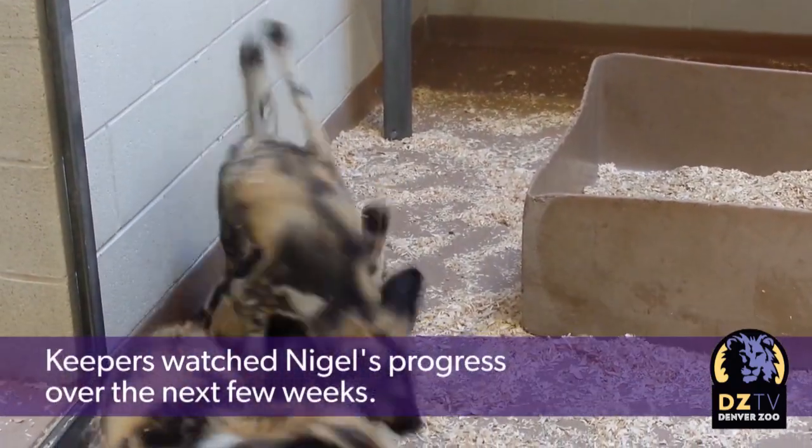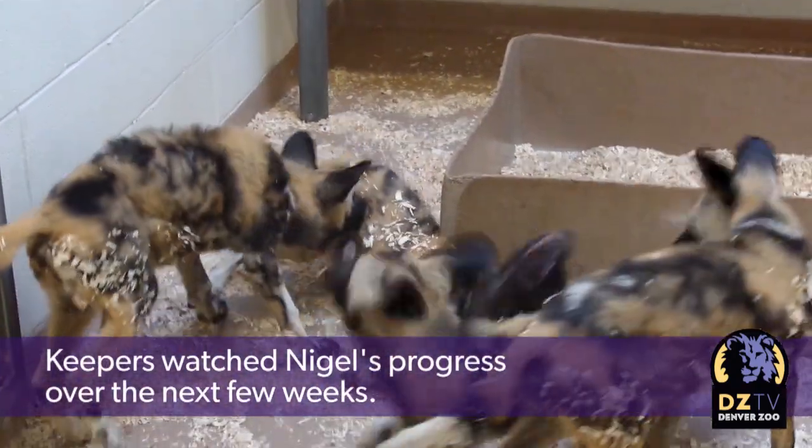We first noticed that he was walking differently when he first came out of the den box, so only a couple weeks old. We thought he might be a little bit slower developing, but then we realized he wasn't getting much better.